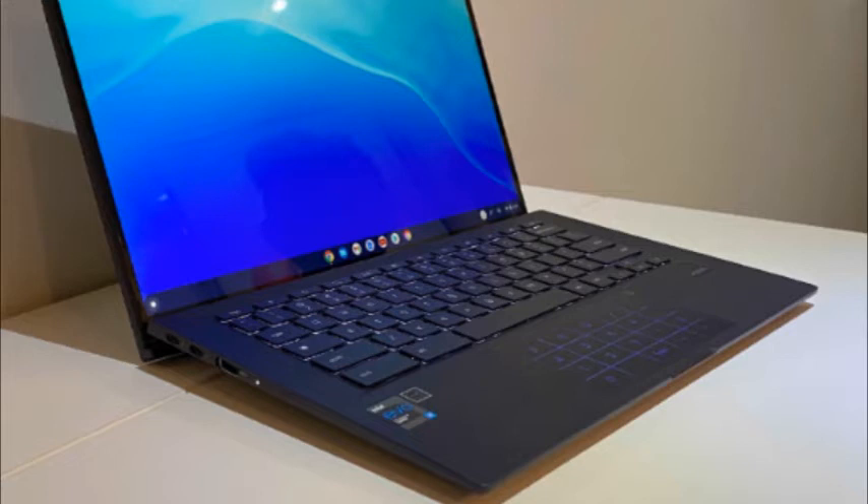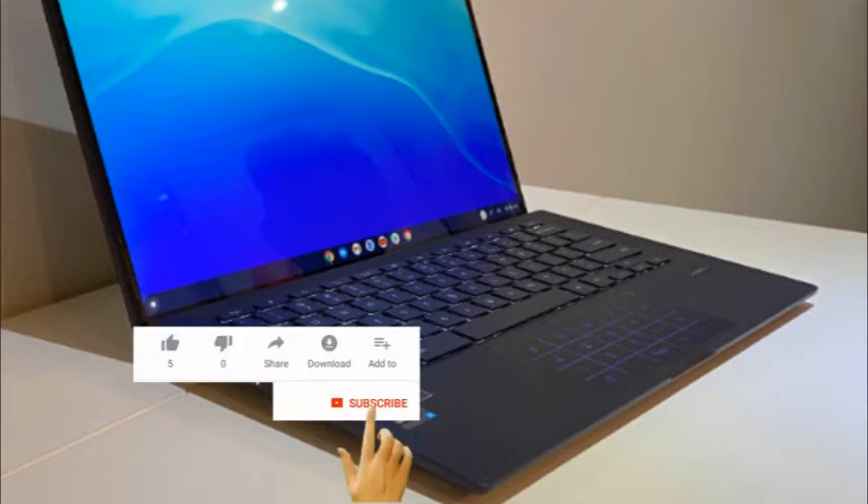The speakers are weak, the webcam is poor, and although this isn't Asus' fault, Chrome OS doesn't take full advantage of the laptop's powerful Core i7 CPU.